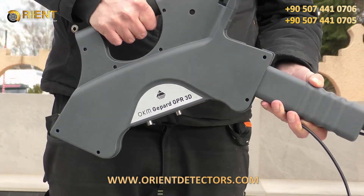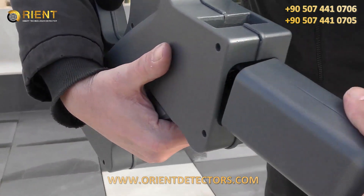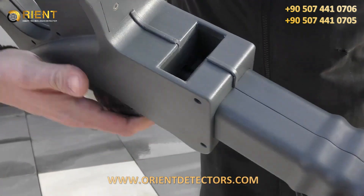The next step is to gently press the telescopic arms into the openings. As you can see, there is a silver button that is facing upwards and needs to be clicked.